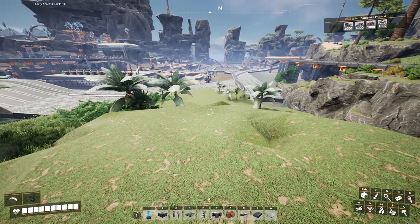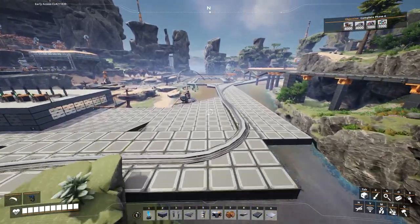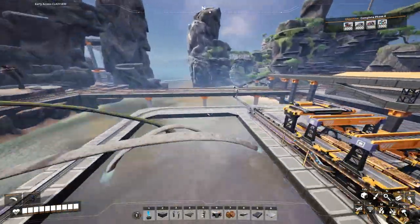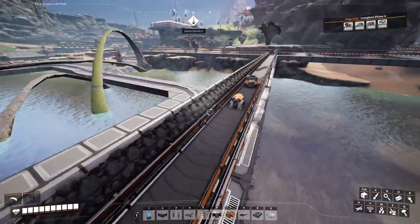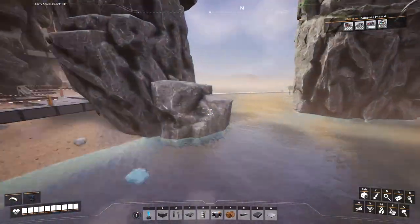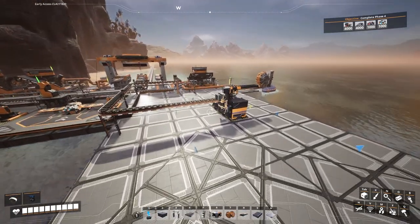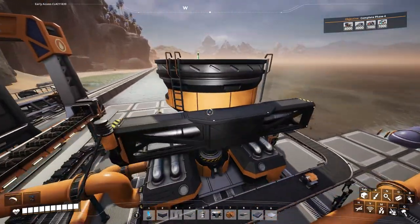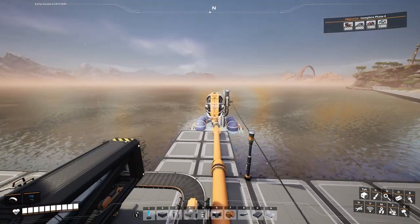Heat sinks are going to require nitrogen gas. We have nitrogen gas over here where we're doing fused modular frames. You can see here on the belt we have cooling systems coming down through here along with our fused modular frames. We've got a water plant and a blender. The blender is producing the cooling systems — it brings in heat sinks, rubber, water, and nitrogen gas. There's where it gets the water.